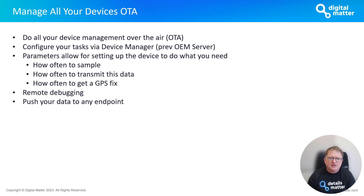All of these advanced functions are configured through our Digital Matter device management platform — previously called OEM Server — which allows you to manage all your devices over the air. It's a feature you take for granted once you start using it, but it's extremely powerful. All device parameters can be set up through Device Manager, templatized, and deployed to multiple devices at scale. You can also do remote debugging and push your data to whichever endpoint you need.